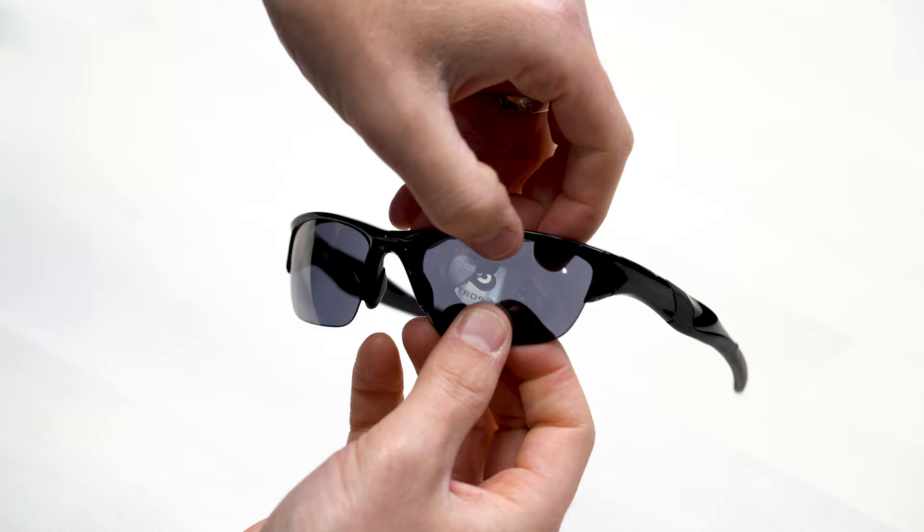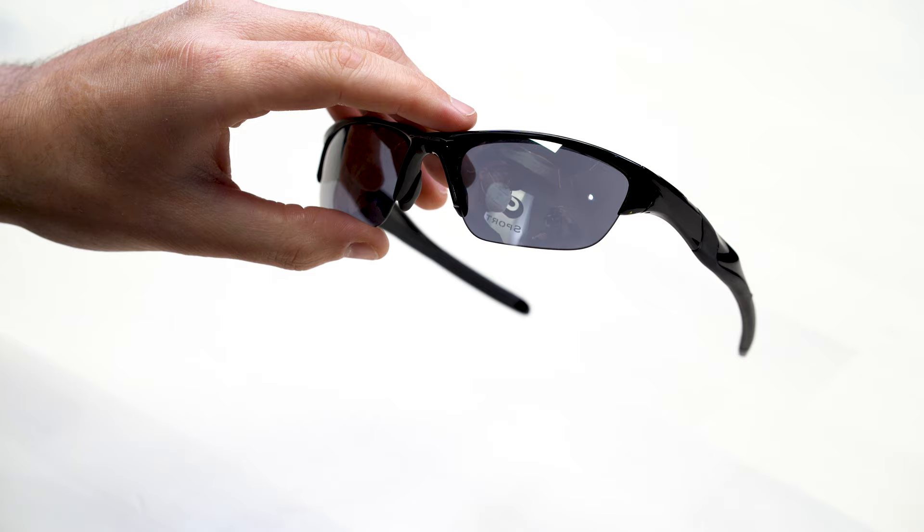Now all that's left is a quick visual inspection. Make sure the lens is seated all the way in the top. And sometimes you might need to give it a little push toward the back of the frame to make sure that it seats all the way. If you push on it and it doesn't click, then it's in its place. And you've done it — congratulations, well done. Now it's just a matter of cleaning the lenses.